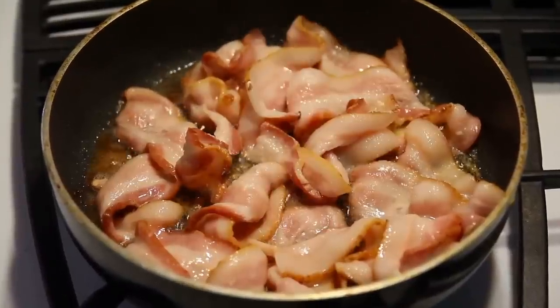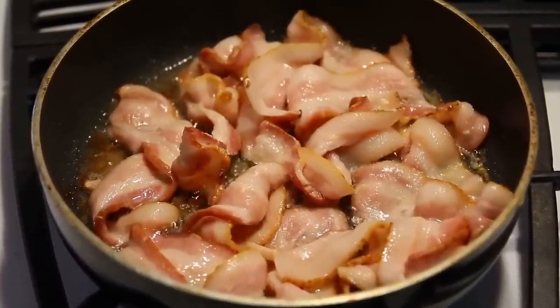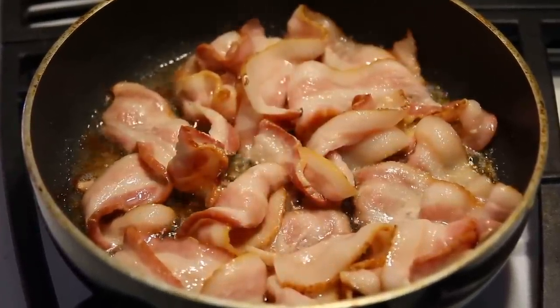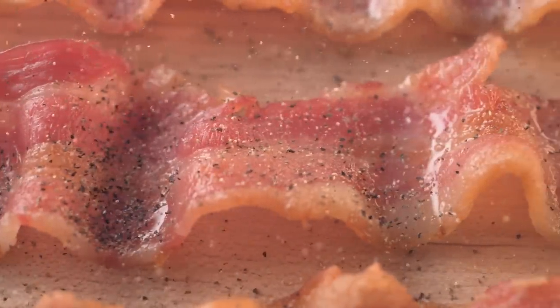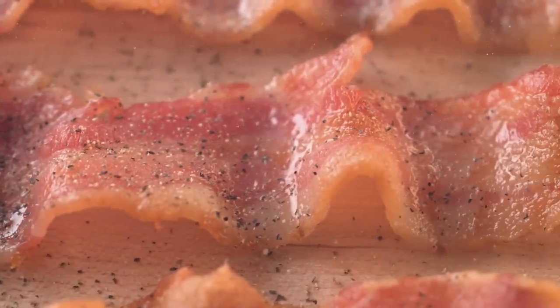This will also slow the process down, and draining hot oil can also be a safety hazard. So, with the air fryer out of the running, you may feel like you've been resigned to grease splatters and smoke alarms going off while you fry up some bacon in a pan on your stovetop. But don't lose heart — there is one other method that can get you great results without any of the fuss.